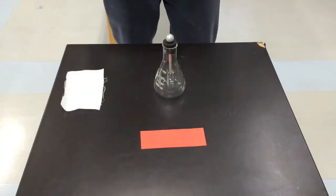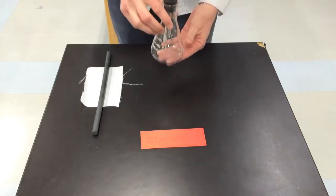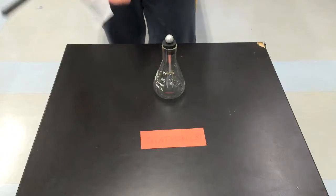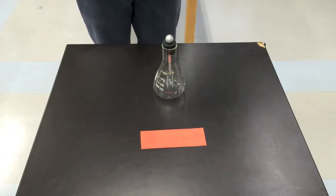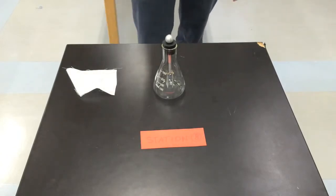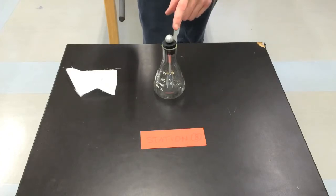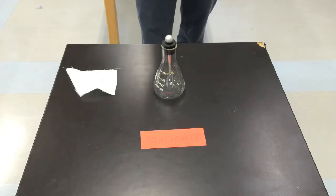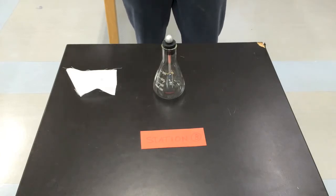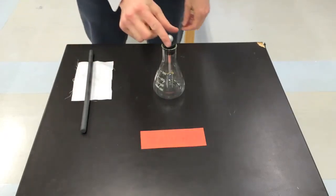At station 8, you'll find a rubber rod, a piece of cotton, and a foil leaf electroscope as well. This station is a little more challenging than station 7. First, take the cotton and rub it against the rubber rod a number of times. When you're finished, take the rubber rod and bring it very close to the round metal ball on top of the electroscope — about two or three centimeters away — and hold it still. While holding it at that distance, use your other hand and quickly touch the metal ball on top. The entire time, be sure to observe what's happening with the foil. What happens here that's different from station 7? Be sure to rub the rubber rod with your hands a few times when done.